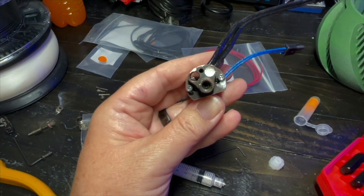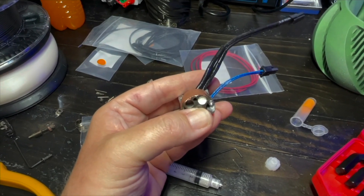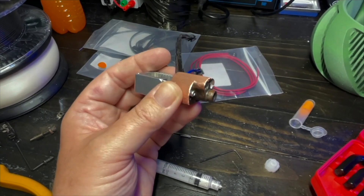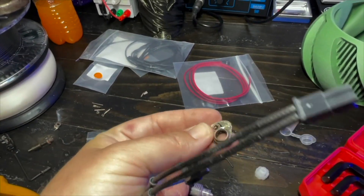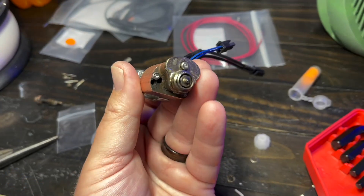What's left is to put the nozzle on, and once the nozzle is on we'll put the nozzle guard back on. All done.